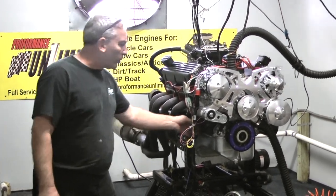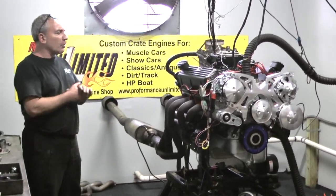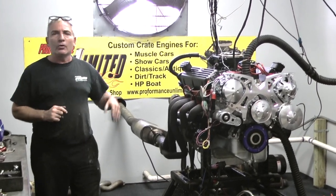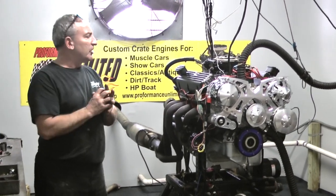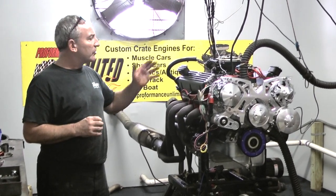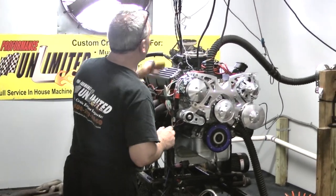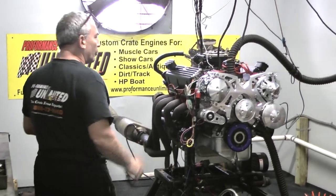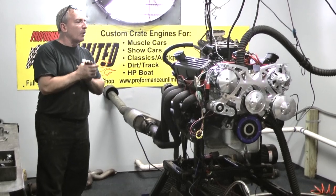Fantastic build. We started out with a dark block, this one got a Canton oil pan on it, got a full forged rotating assembly, got a pair of AFR heads on here, all springs and seals have been changed. We opt for the 716 studs with a Manley push rod and stainless steel rocker. This one happens to have that Sniper by Holley EFI system on here, turned out really well. We had to program it all up, got some great throttle response.